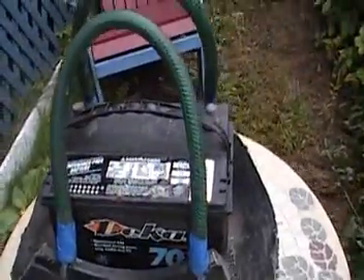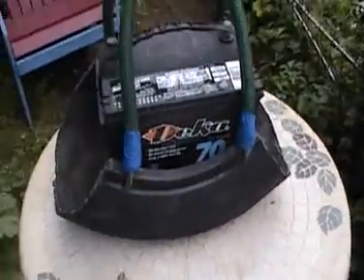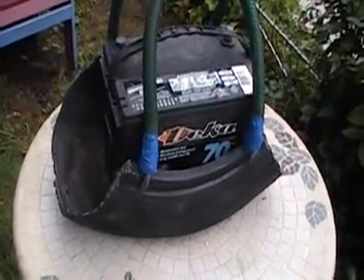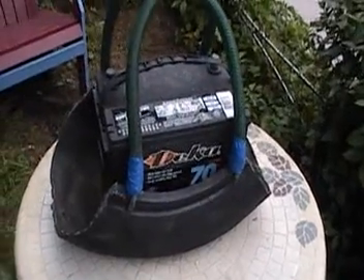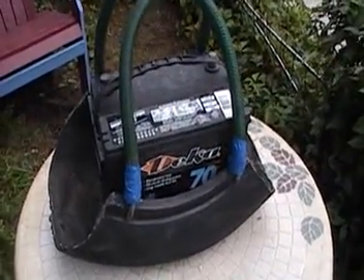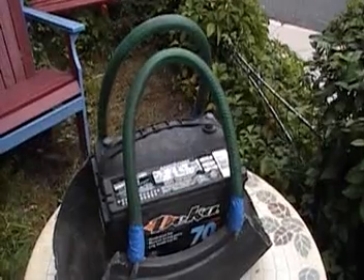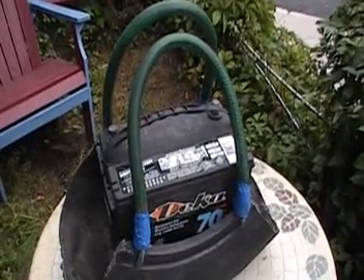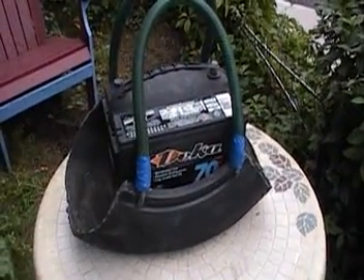I mentioned this to a gentleman who had just retired from working all his life with batteries. He said: you have a battery carrier, but how are you going to place the battery in it? As you can see, the battery inside my carrier has a handle of its own. Modern battery carriers are things you can lower over the post and they grab the post by themselves.